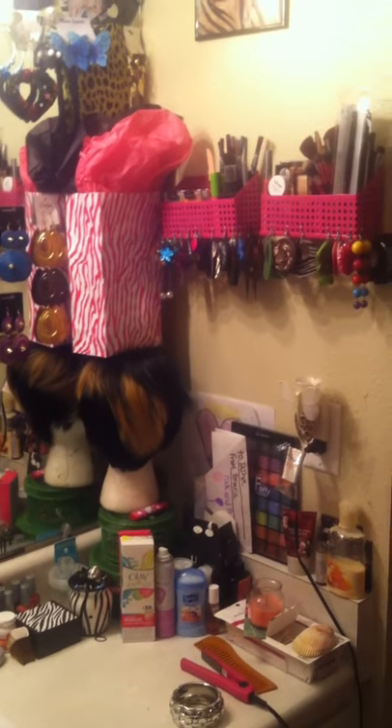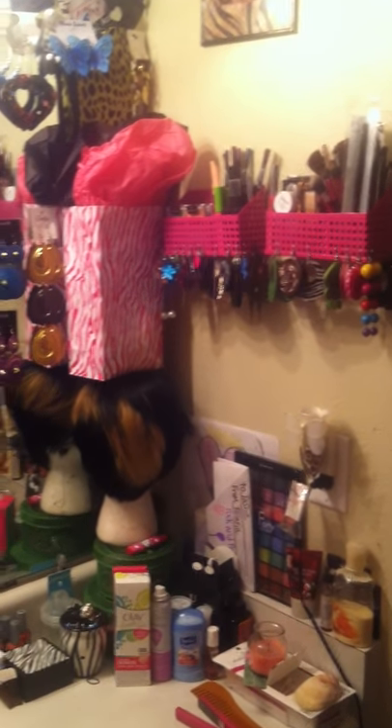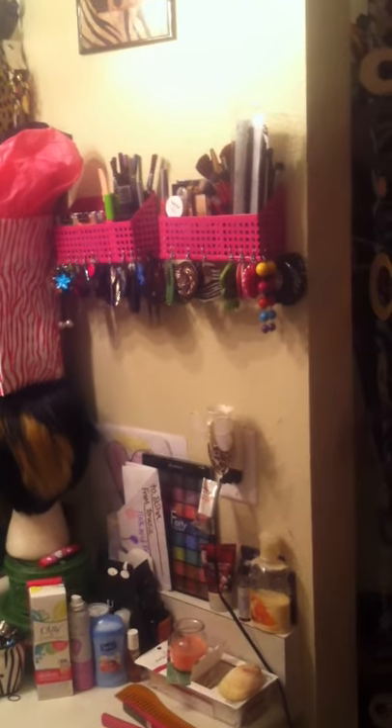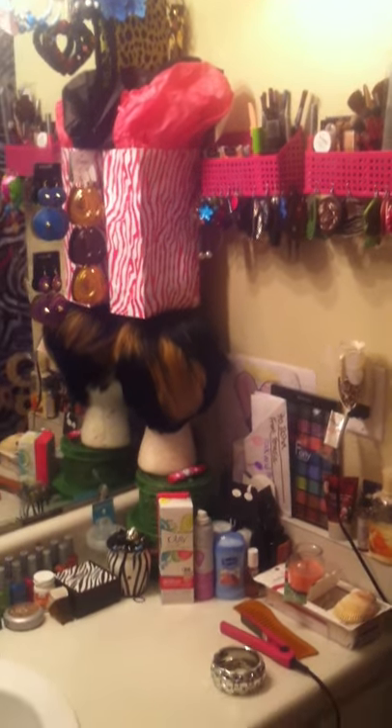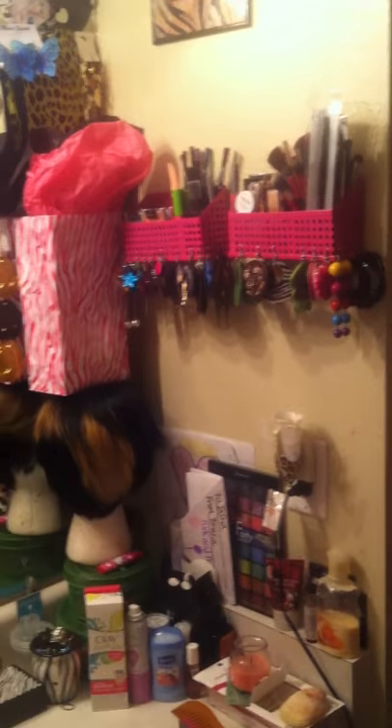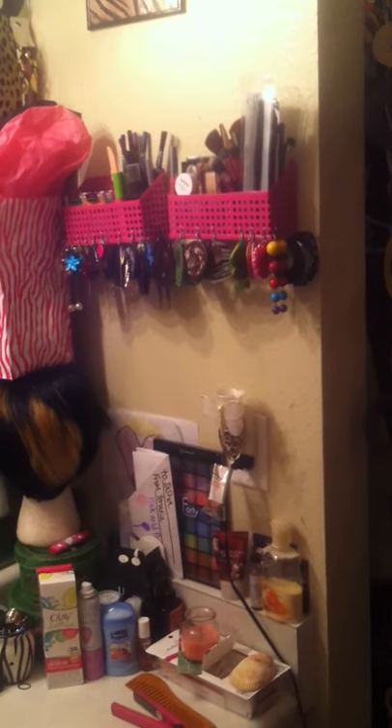Hey guys, this is your girl Pink Sugar Mama coming at you right now with a requested video of my earring collection. I'm also going to show you guys my diva space. I be in here a lot. I haven't really shown you guys exactly how it looks in depth, so I'm going to kind of show you guys around.